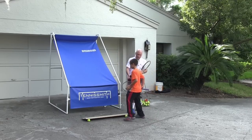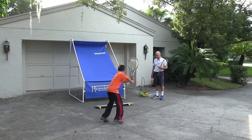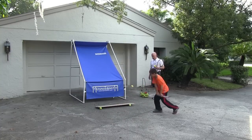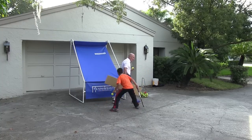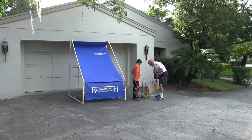Let's watch Victor just hit with the board — forehands and backhands. He's moving, he's breathing. The portable backboard is great for fun, fitness, footwork, and also great for strokes.